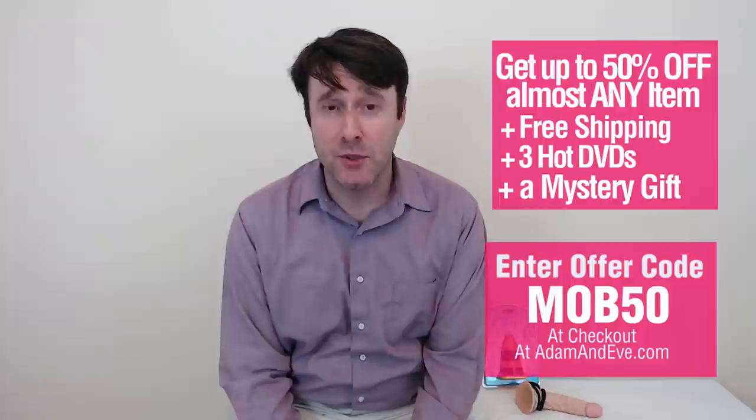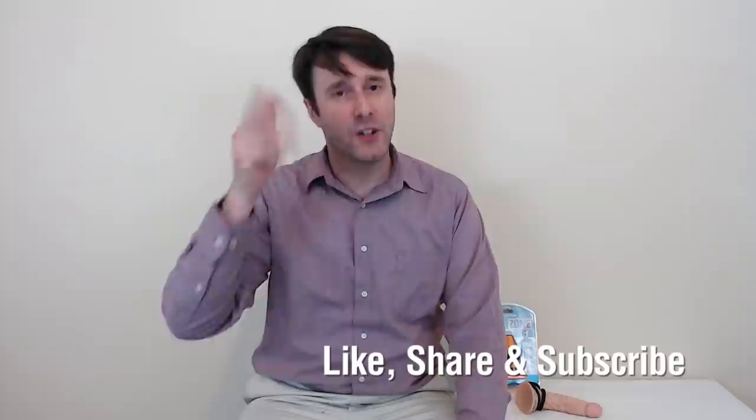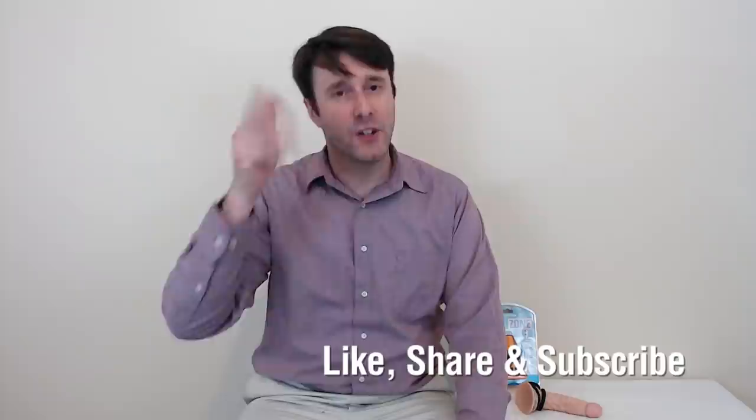Enter in the offer code MOB50. You get up to 50% off almost any single item, three free hot DVDs, free discreet shipping, and a free mystery gift. So what are we waiting for? Until next time, gentlemen, have a good night.